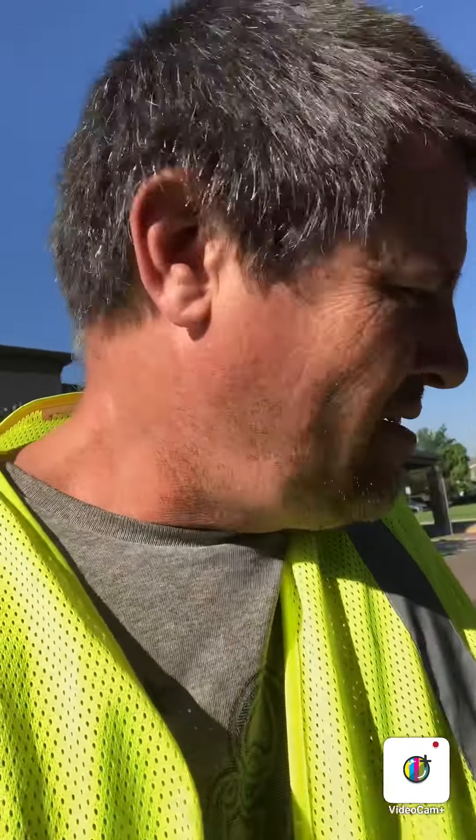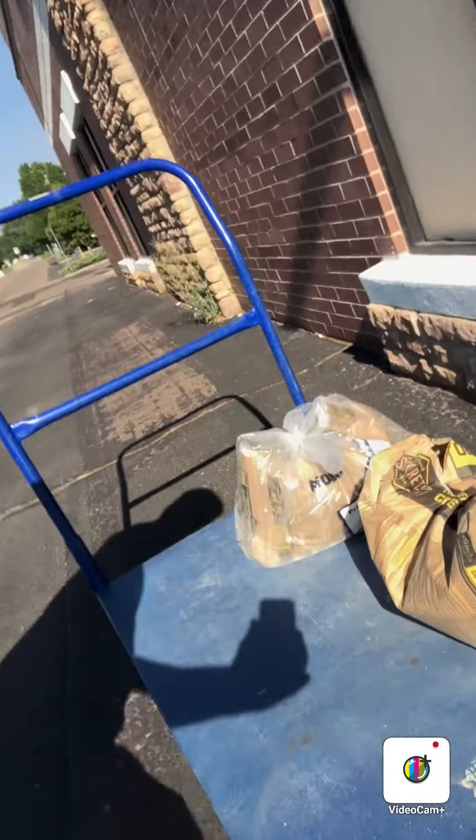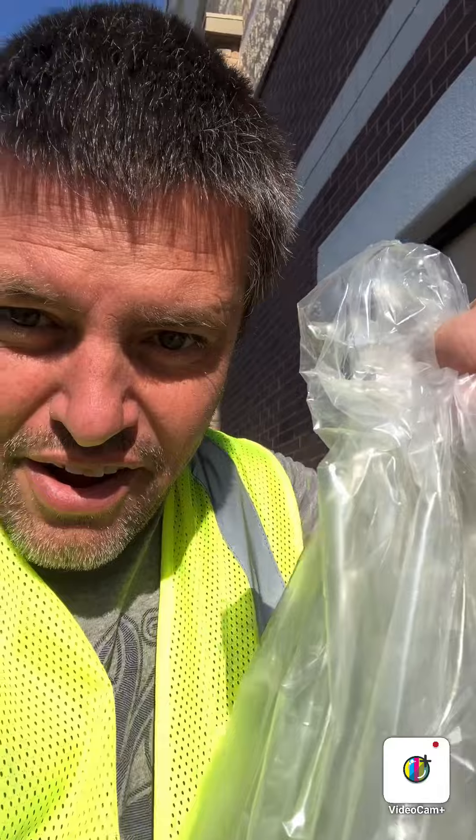Hello folks. For you fellow lumber loaders out there, you ever have to recover concrete with a plastic bag? It's flimsy, it's fragile. It took me forever to figure this out, but I've mastered it. I'm going to show you guys how to do it.